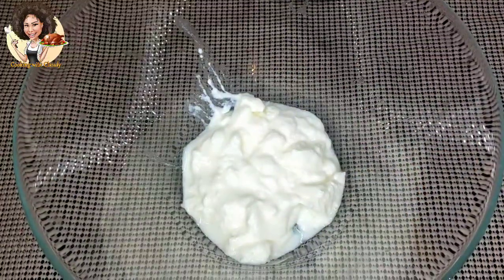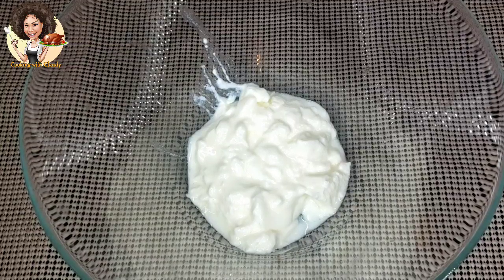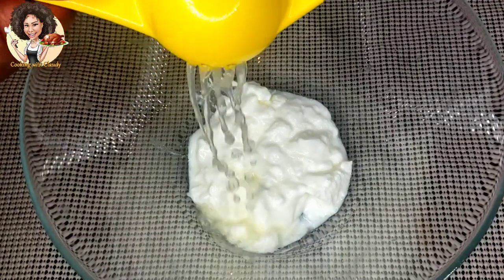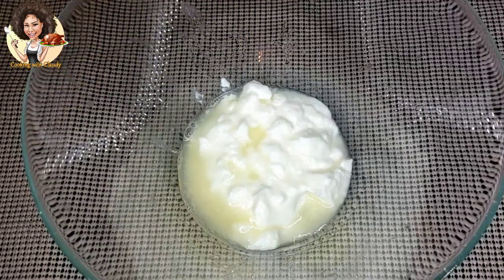For the ingredients: this is two cups of yogurt. You can use any kind of yogurt, but I use Greek yogurt here. I'm just going to squeeze in one whole lemon's juice. So what we are doing now is making the marinade for the chicken.